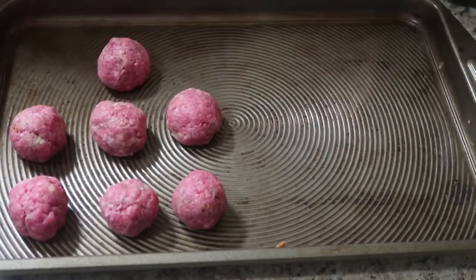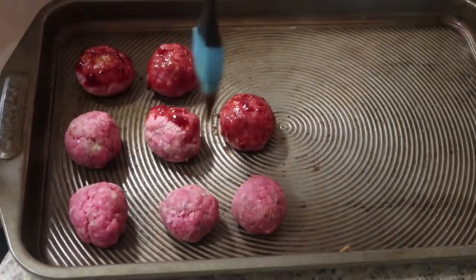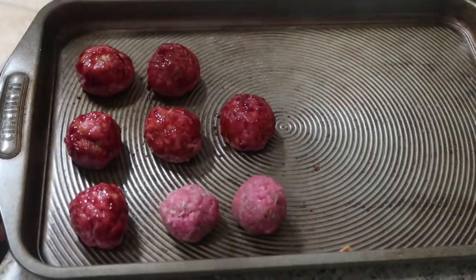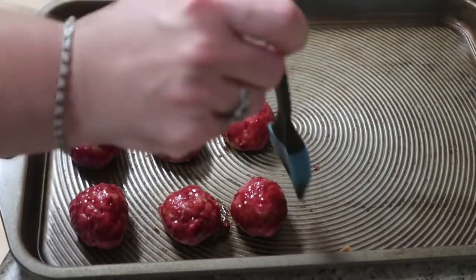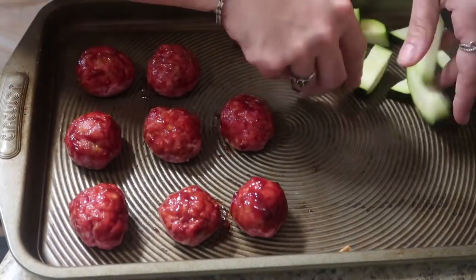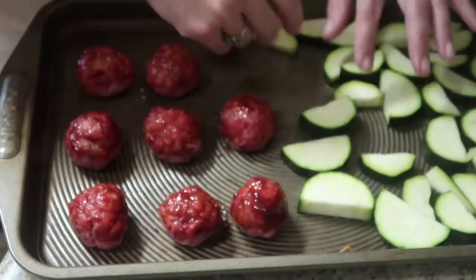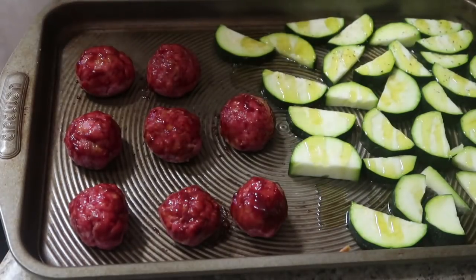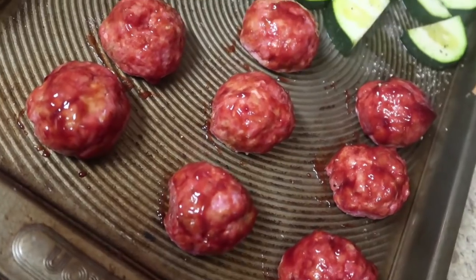I only got eight meatballs out of the whole mixture, so it was really only four meatballs per serving. But with everything else, it was still super filling. Once you get your meatballs onto the sheet pan, coat them with a basting brush — I just did the tops before sticking them in the oven. You'll still have some extra for dipping. Then add your zucchini to the other side of the sheet pan with a little salt, pepper, and olive oil, give it a good toss, and into the oven that goes.